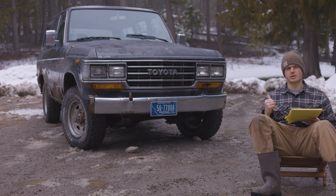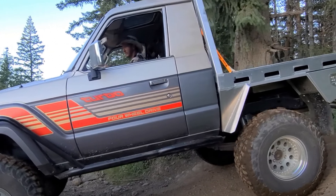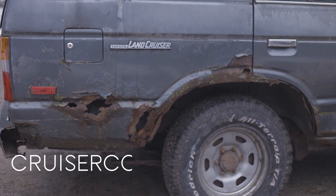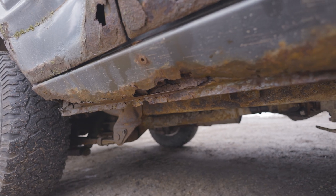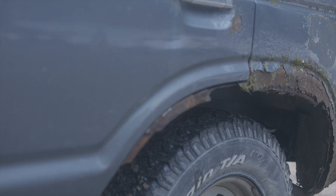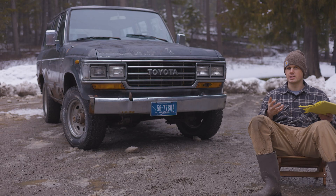Something I'm seriously considering with the 60 series is doing a ute chop, because the body is in such bad condition that I could eliminate a lot of the panel repair issues by just cutting the thing off and fabricating a flatbed. It would also give me access to the frame so I'd be able to sandblast and treat all the rust. Or I could go all-out on this cab — completely restore it, get rid of all the rust, soundproof it, and find a way to swap it onto my 80 series.